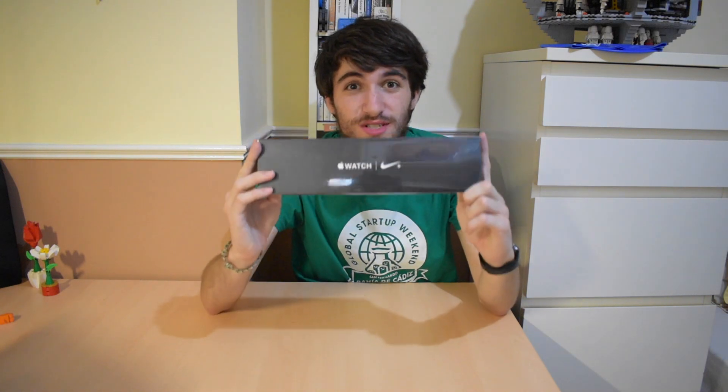Hello guys, NewAppleTimes here, welcome to a new video, and today I'm finally unboxing the Apple Watch Series 4.